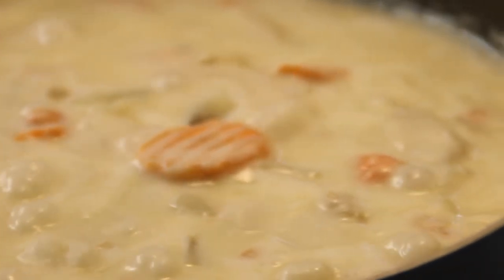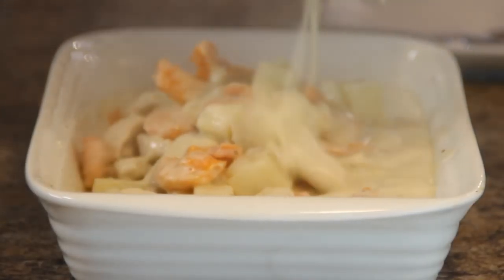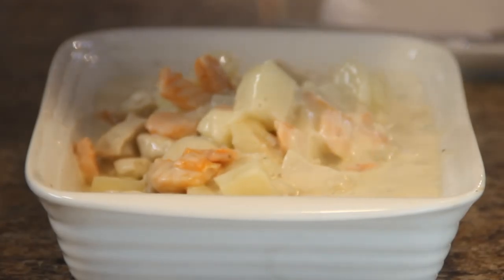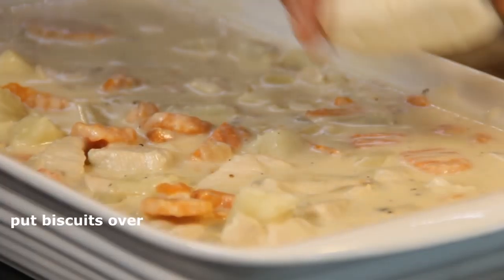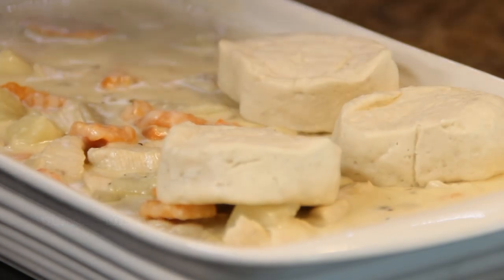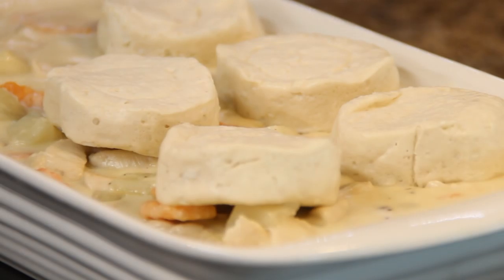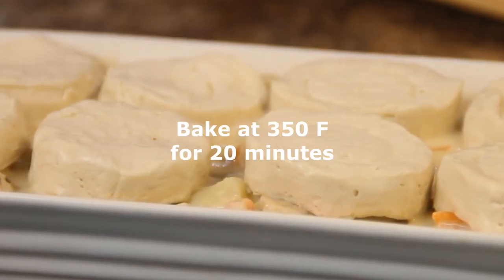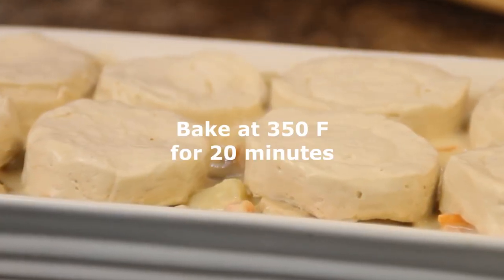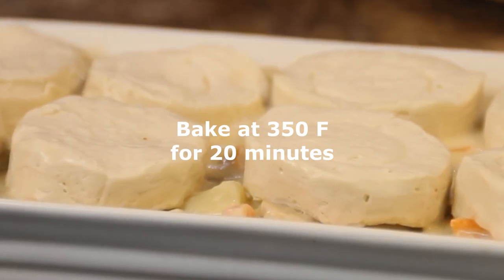After about 15 minutes we're gonna add this to the casserole dish of your choice — and I gotta say this smells incredible. Put about eight or ten Pillsbury biscuits over the top; they're just the ones you buy in the tube at the grocery store. We're gonna slip this into a 350 degree preheated oven, that's 177 Celsius, for about 20 minutes, just to the point where the biscuits are golden brown.